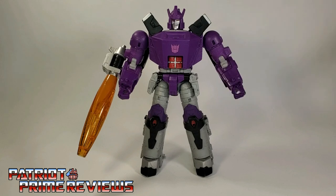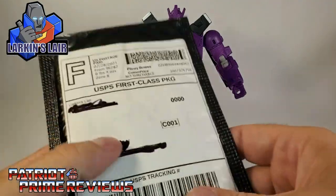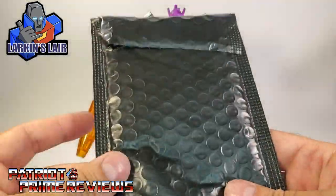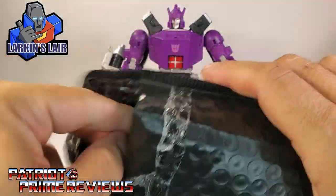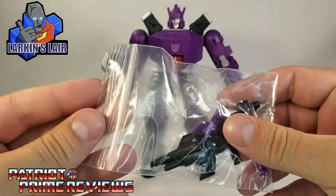Now, this is my fourth video on Kingdom Galvatron — I am definitely getting my money's worth on videos with this figure. The subject of this video is a brand new upgrade set from my good friend and fellow YouTuber, Larkin's Lair. My set arrived in this nice black bubble envelope, and inside we've got the accessories in a little plastic baggie.